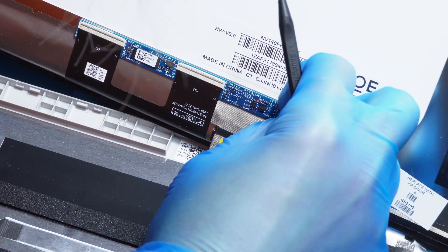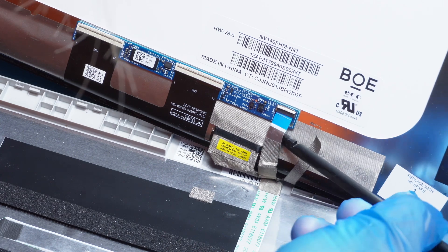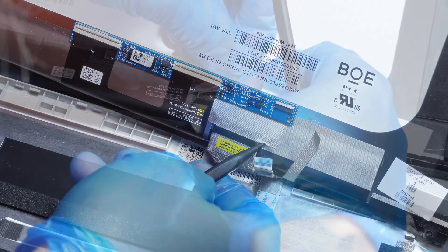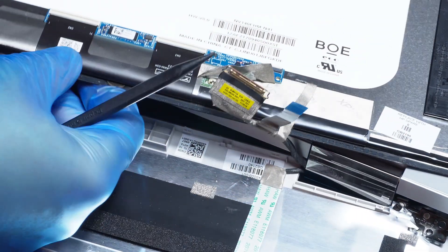Now let's move on to the display cables. I am disconnecting the webcam cable and the EDP video flex so I can safely remove the entire screen and set it aside without risking any damage.